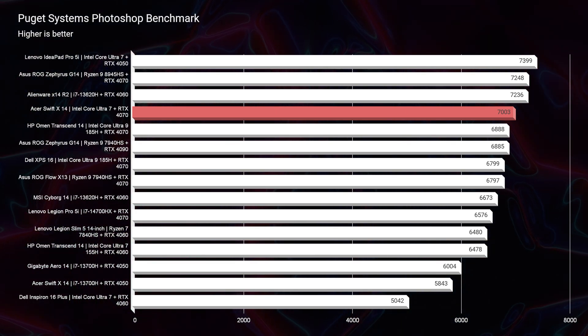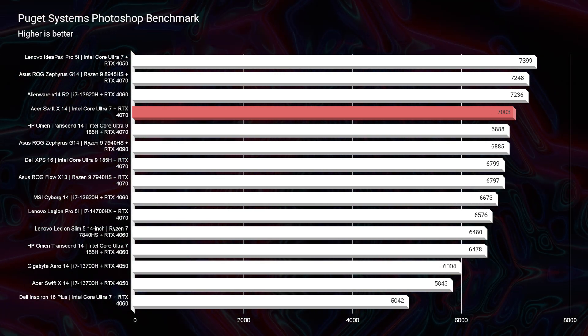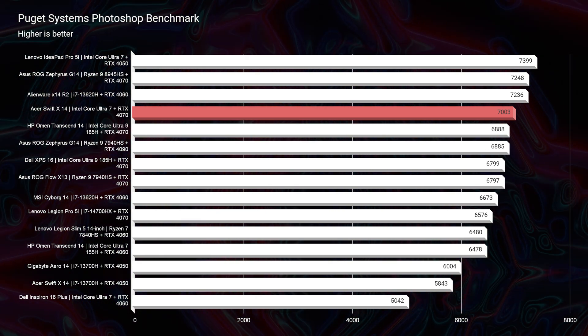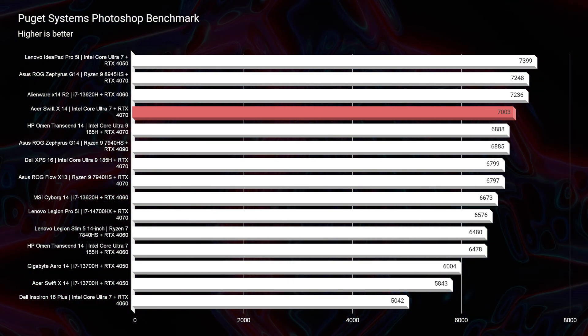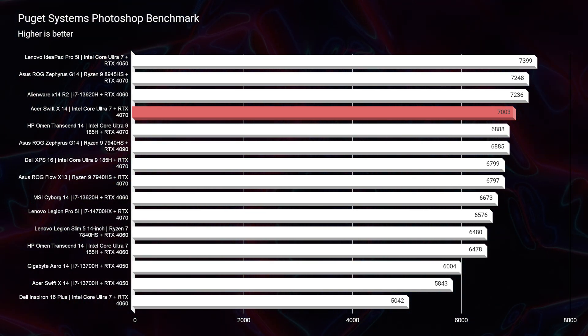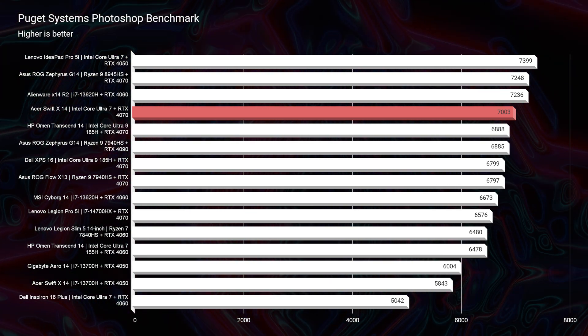Looking at Photoshop performance — because this laptop comes with 32 gigs of RAM, we're seeing a Photoshop score of 7,003, which is plenty of performance inside Photoshop. This would make a great photographer, digital artist, or graphic designer laptop for someone who needs a color-accurate display and strong performance in the Adobe Creative Suite — including Adobe InDesign, Photoshop, and Illustrator.